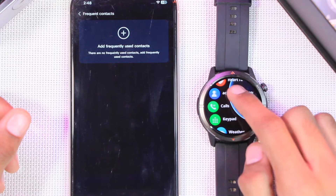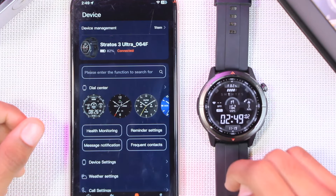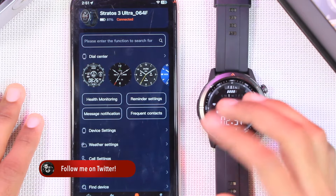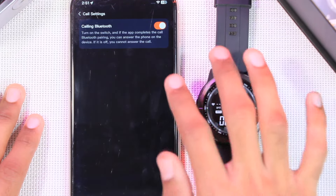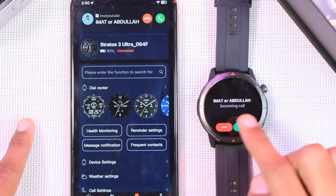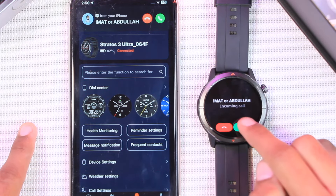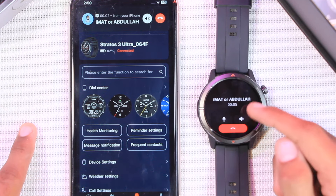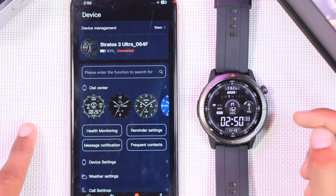You can also sync your favorite contacts to the smartwatch and call them directly from it. It also comes with Bluetooth calling, allowing you to call any number directly from the watch. If you don't want Bluetooth calling, you can turn it off in call settings. You can also receive calls directly on it — it rings and vibrates, shows the caller's name even without synced contacts. When accepting a call you have options to mute, adjust volume, and hang up.